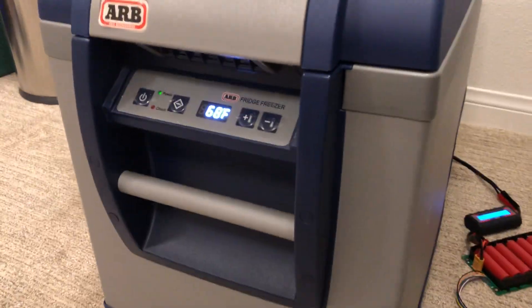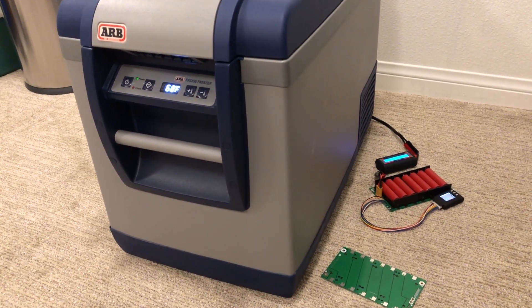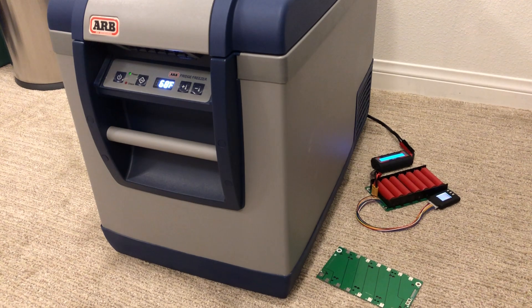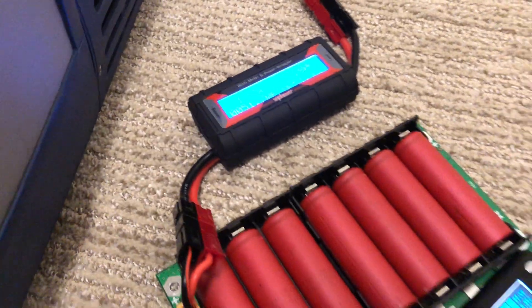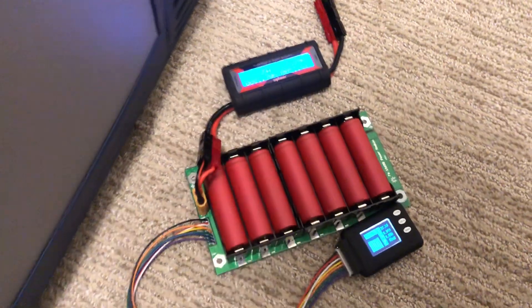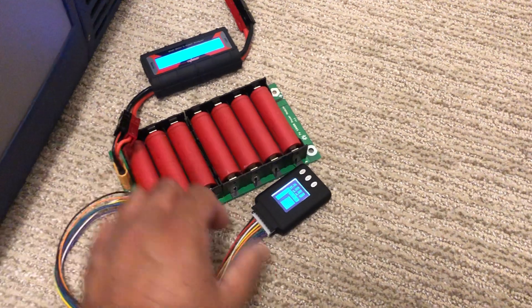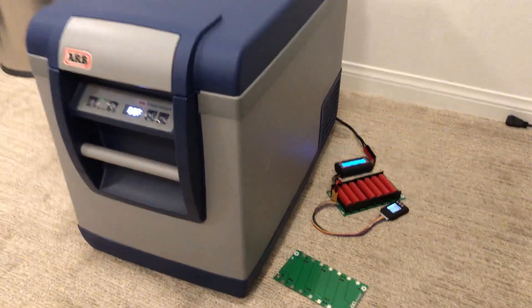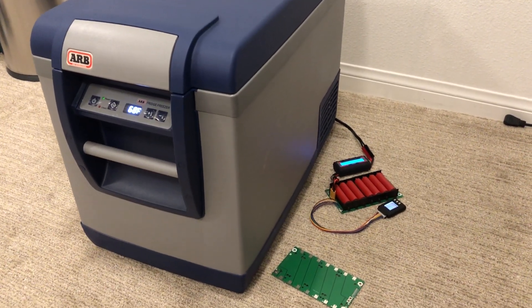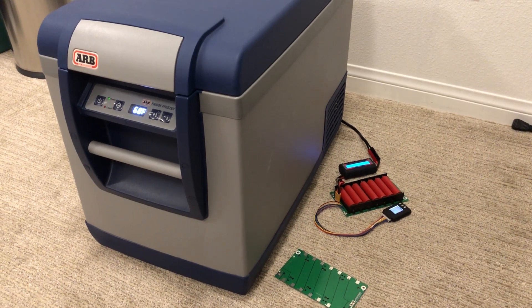It'll basically be a portable in-car fridge — it's also a freezer. You can run this thing at pretty high performance and have a portable fridge without doing a formal dual battery setup in your vehicle. It'll have a DC-to-DC charger and a few other things going for it. No heat anywhere, everything's running pretty well. This was just the first test and I'll follow it up with more videos — just wanted to bring you guys into the loop on what I've got going on for projects right now.